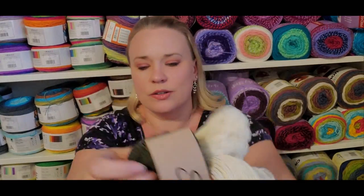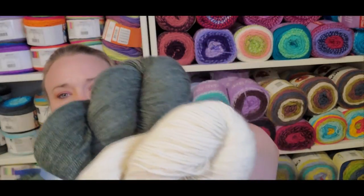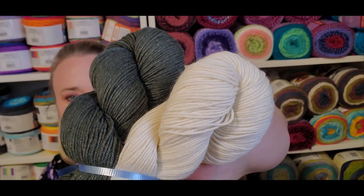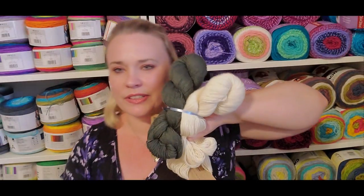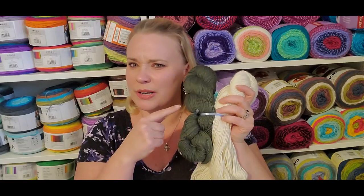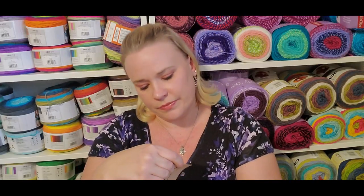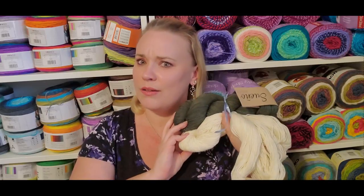We got two gorgeous skeins. One reads green-undertone gray on camera but comes across as almost more olive with an undertone of gray in person — the color is called Evergreen. And then we also got Natural. It's a really unusual color palette for spring — not that it isn't seasonally appropriate, I would still totally wear this in spring — but it's a different kind of thing.